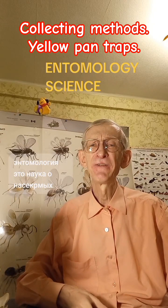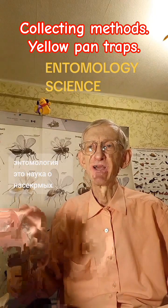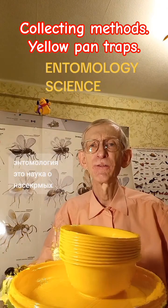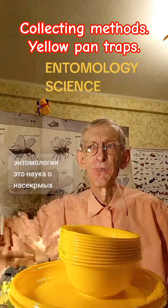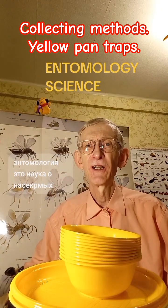For that you can use a very effective, efficient and productive method, which is named yellow dishes or yellow pan traps. This method is not active, partially, but mostly passive. Nonetheless, you need to spend time, efforts, interest and devotion to collect useful material using yellow pan traps or yellow dishes.